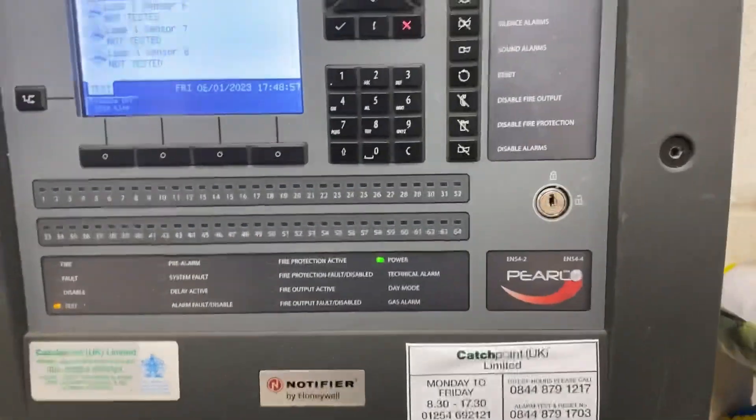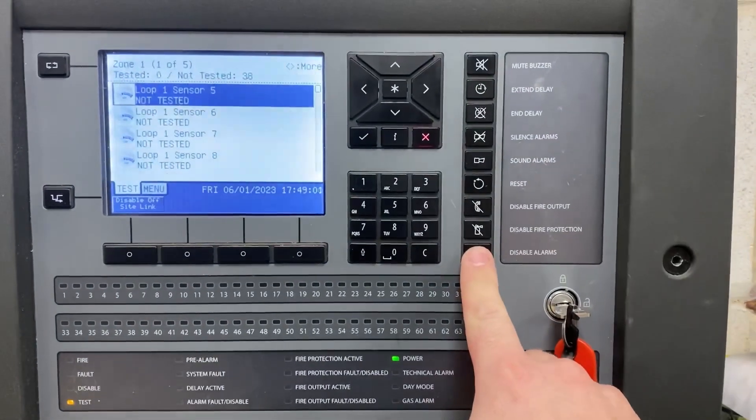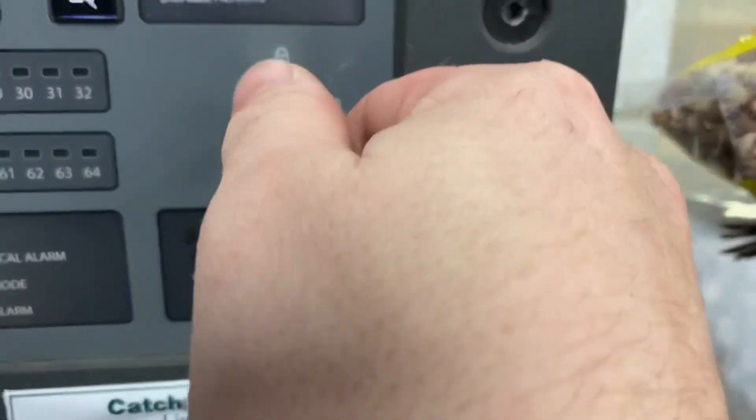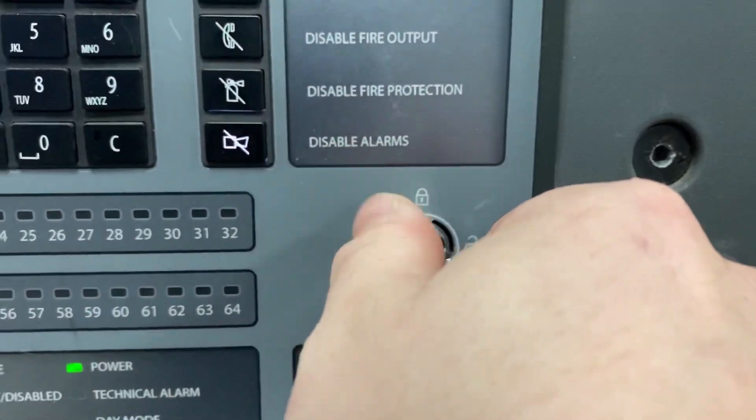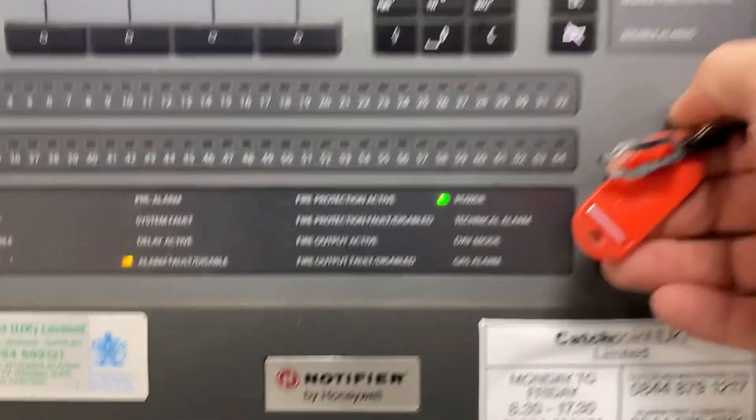I should mention: as it stands now, it will test with sounders active. If you want to disable the sounders, put your key back in and hit Disable Alarms. It does change color — you can't really tell in this video — but it does light up and you get your disabled light there on the bottom as well.